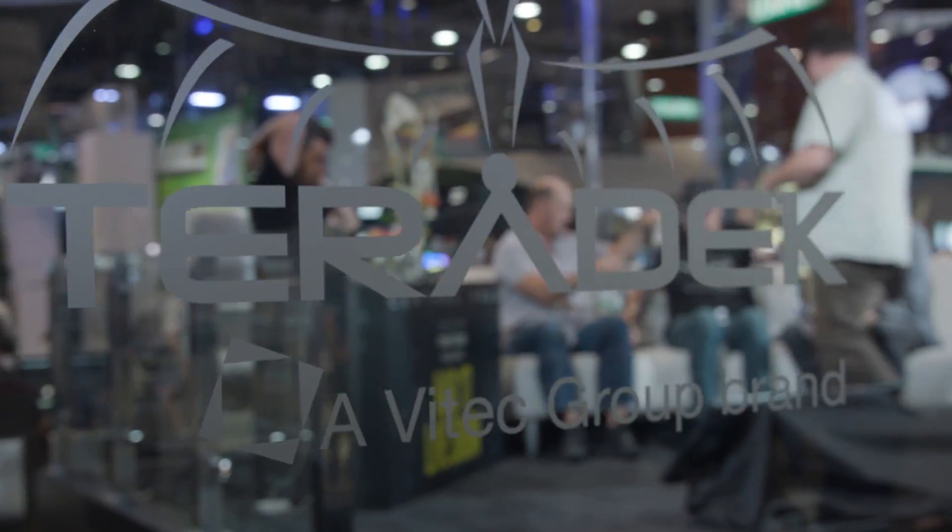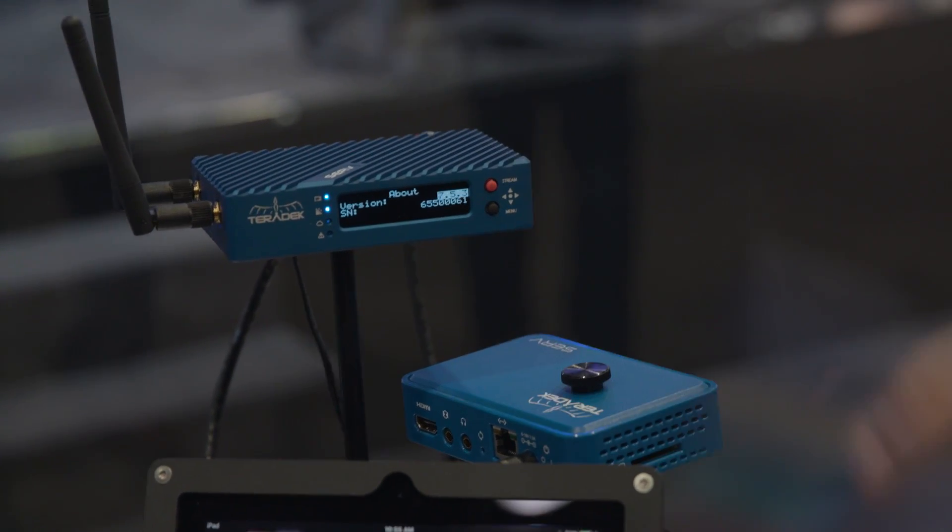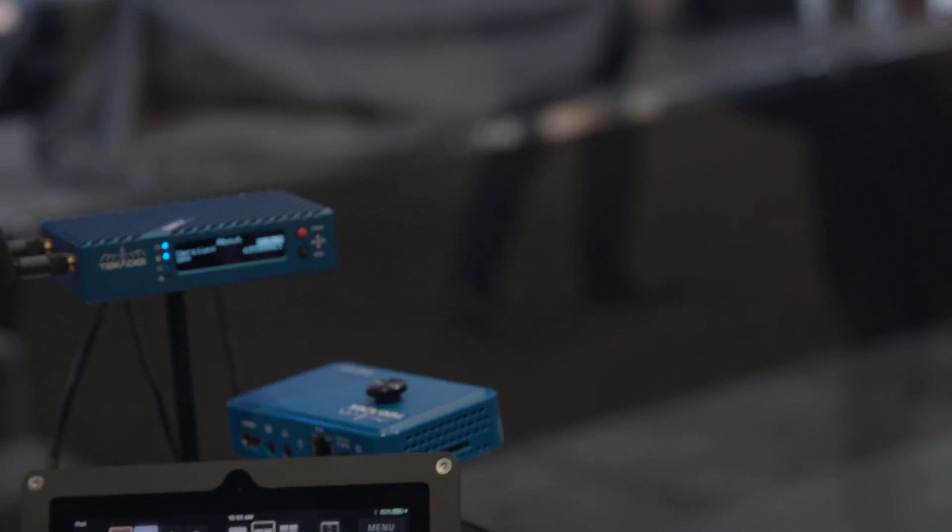We're working on the price right now. We're thinking the Serve Pro is going to be about $1,600, and the original Serve is going to be about $700. $700 is actually really great for that. They're actually ready to go — we should be able to get them out the door within about two weeks.